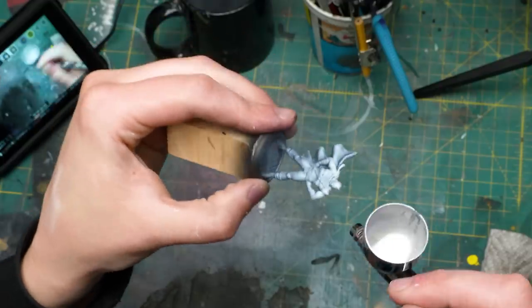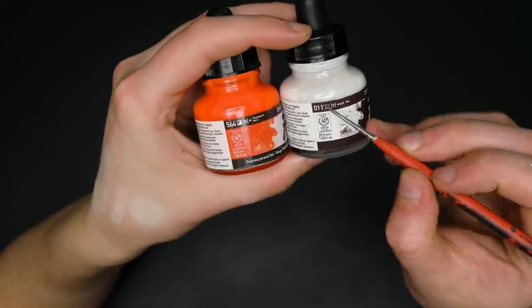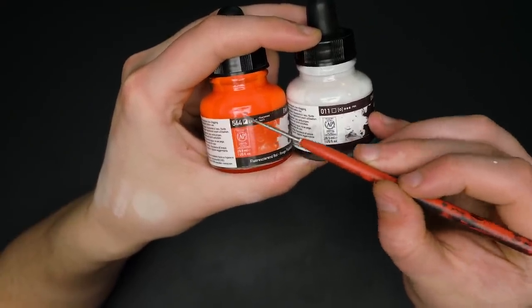Number eight: stop using white acrylic paint to apply your zenithal undercoats. White ink is a literal godsend and applies so much more smoothly than acrylic paint. Most white inks are a semi-opaque ink, which means you can build up multiple layers to get maximum opacity. Not all inks have this property, and on some brands it'll be identified on the side of the container.